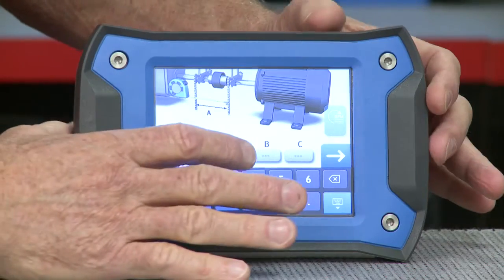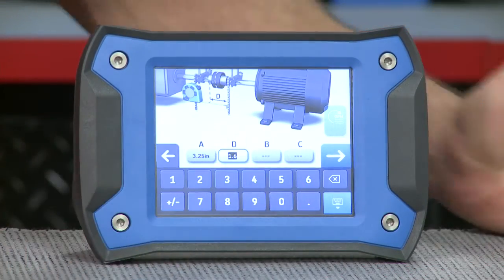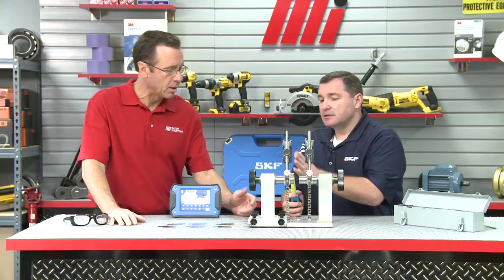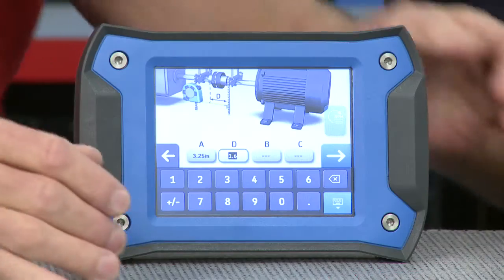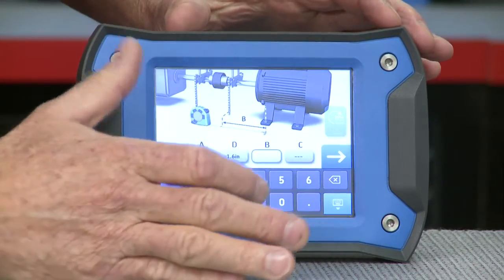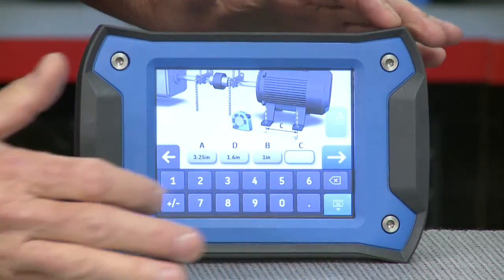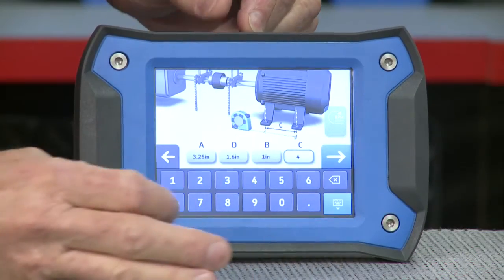The next dimension is D — that's the distance between the center of the coupling and the movable laser. It's already got a number in there; it's going to split what you put between the lasers in half, so it says 1.6 — we're good. The next one is B, the movable laser to the first movable foot — that's one inch. And then we have C, the distance between the movable feet, and that is four inches. To move on, select the next arrow in the bottom right-hand corner.